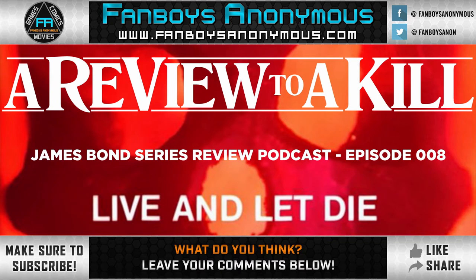What we're talking about today, as you can tell by the title and thumbnail, is Live and Let Die — the first of the Roger Moore James Bond films, the eighth film in the franchise, the ninth episode of A Review to a Kill. We're going to break down the seven different elements, talk about the movie from top to bottom, talk about whether or not we think this is shaken or stirred, and invite you to join in on the discussion by leaving a comment below.